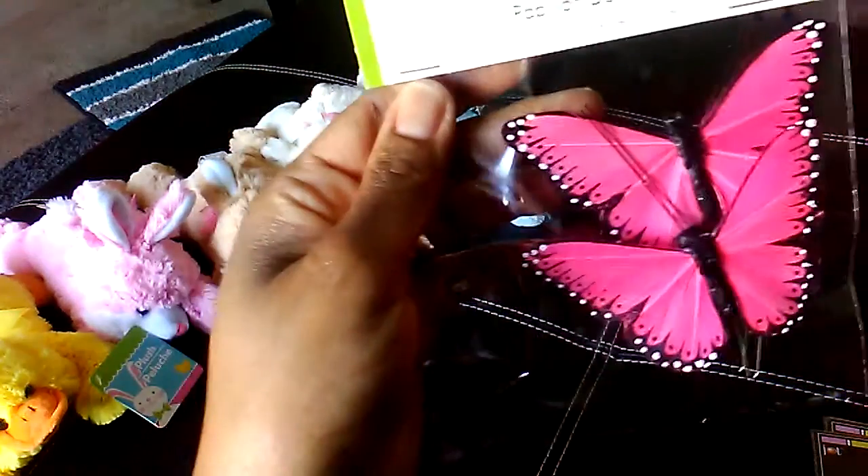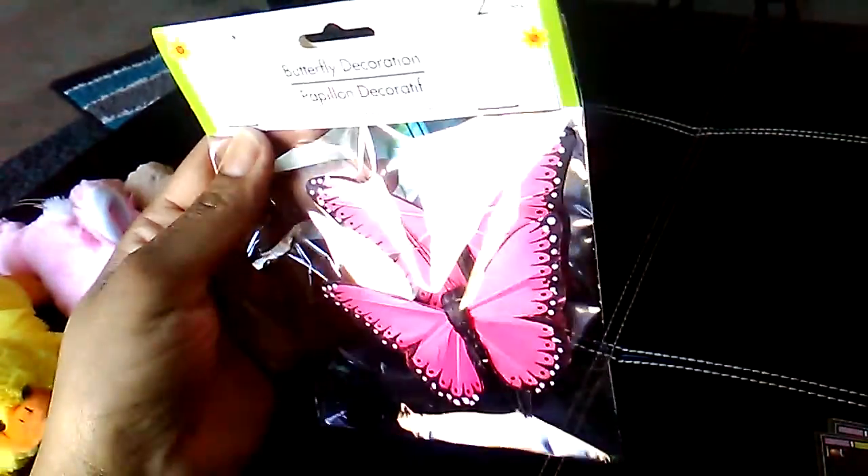I picked up a package of butterfly decorations. You get two in a pack, and these are the pink ones.